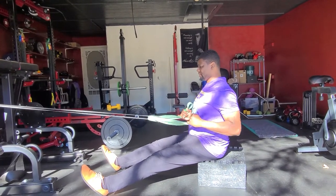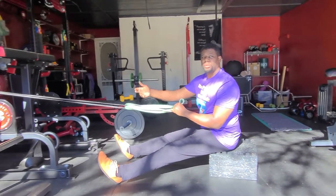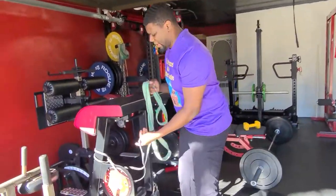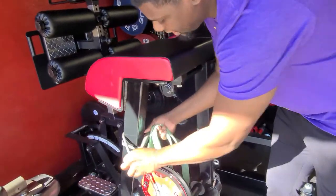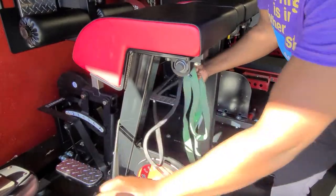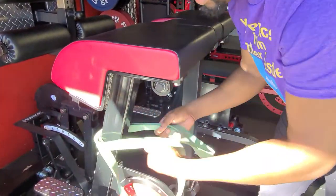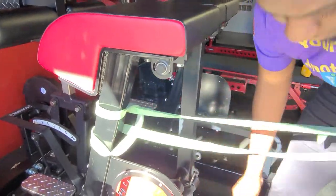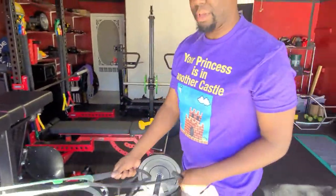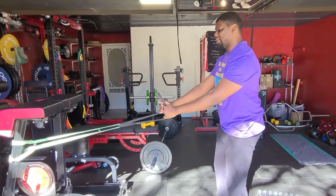Now if I want to make this exercise harder, what I want to do is switch the bands — put the big band on and the little band on this end. So I take this out of the loop, take this out of the loop, and switch them. Now I have increased tension with the bigger band. So if I do a row, be it standing up or be it sitting down, it's going to be slightly harder.